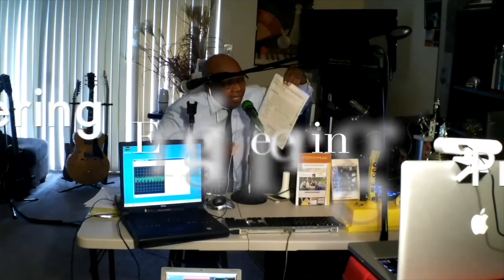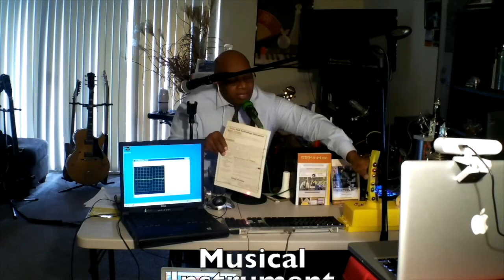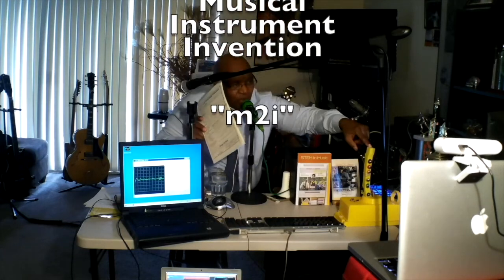Engineering. Writing and designing is very important. This is the instrument that I designed and created. It's called M2I. It stands for My Musical Instrument.